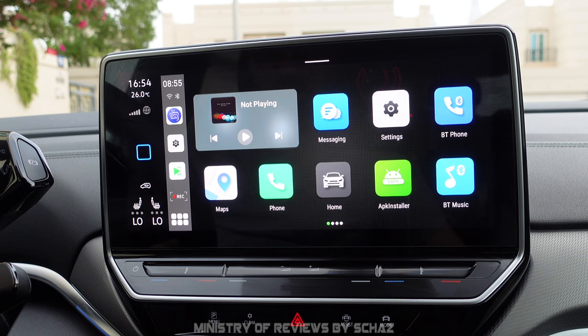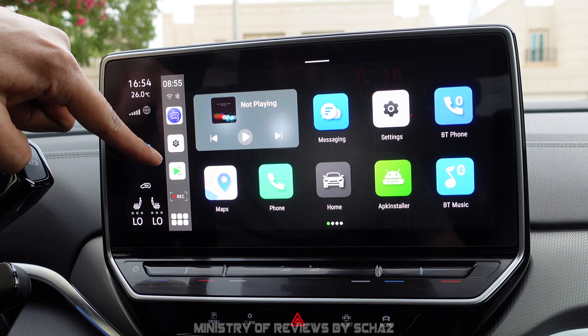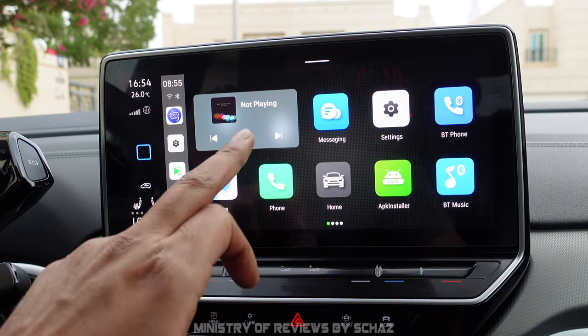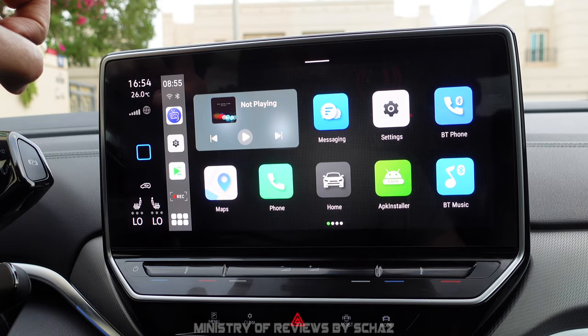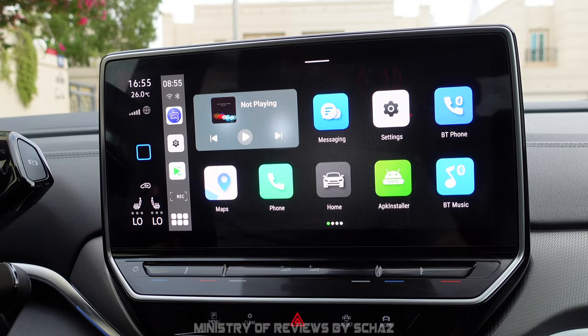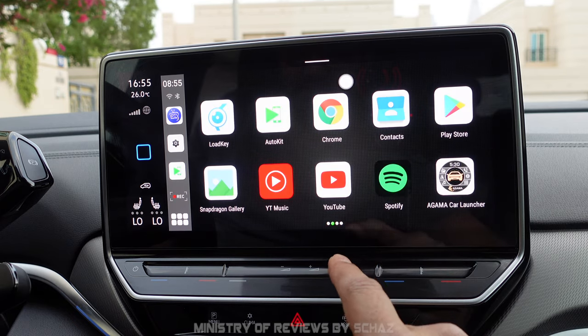This is the main home page of the Android operating system. You can change the layout, look and feel, and add a wallpaper. On the left side you've got time, connectivity, Wi-Fi, and Bluetooth, plus the three most recently used applications. There's a recording indicator because footage is being recorded onto the SD memory card or the device's internal storage. The six dots at the bottom represent the home page navigation.